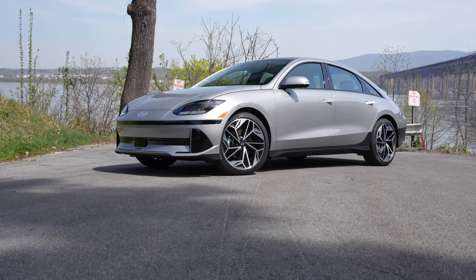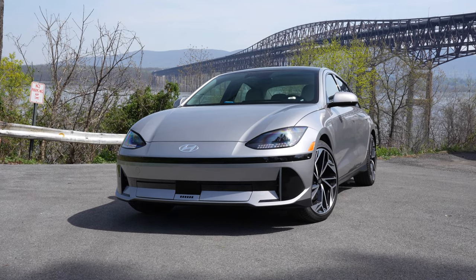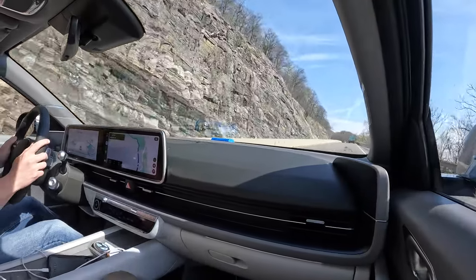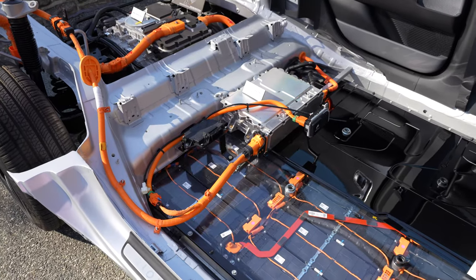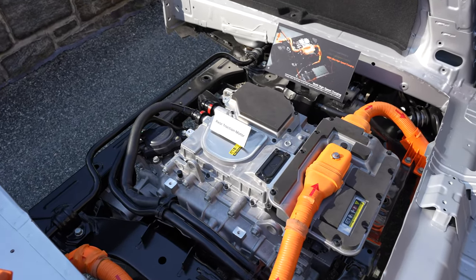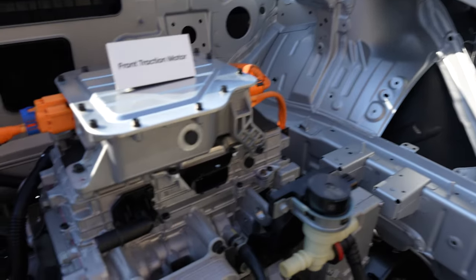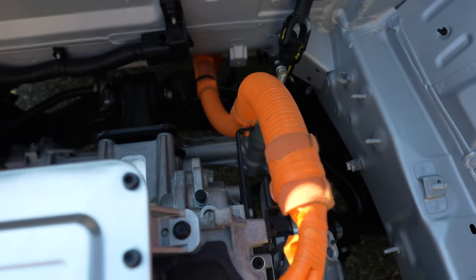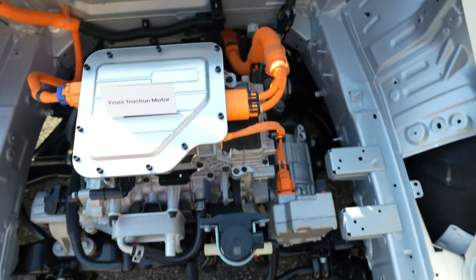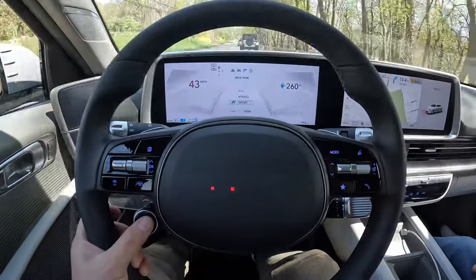Finally, there's the long-range all-wheel drive model — two electric motors making a net 320 horsepower and 446 pound-feet of torque, capable of 0 to 60 in the low 5-second range, with a range of up to 316 miles. There are also engineering changes within the high-voltage battery system and motors to improve energy density and range, including a front motor disconnect system. In eco mode, a dog clutch disconnects the front traction motor from the front axle, eliminating parasitic loss from the rotor — essentially making it rear-wheel drive and adding about 6% of range for the all-wheel drive model.